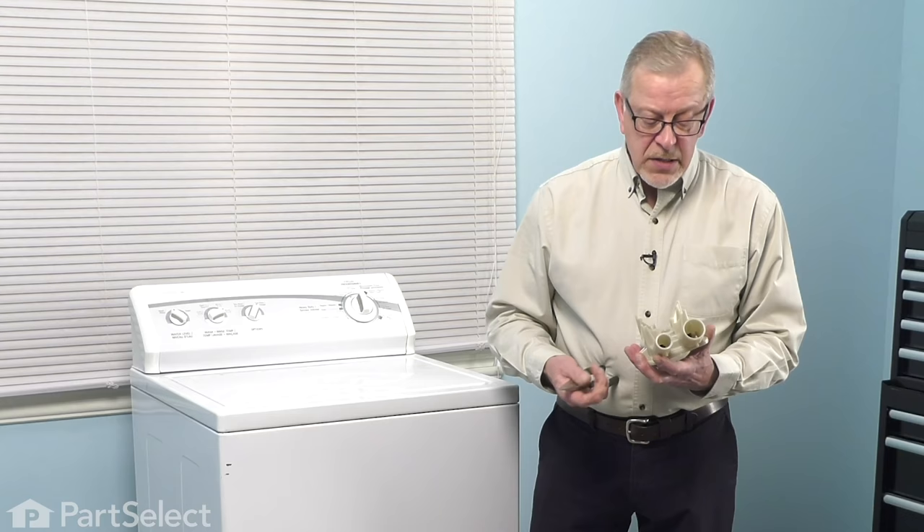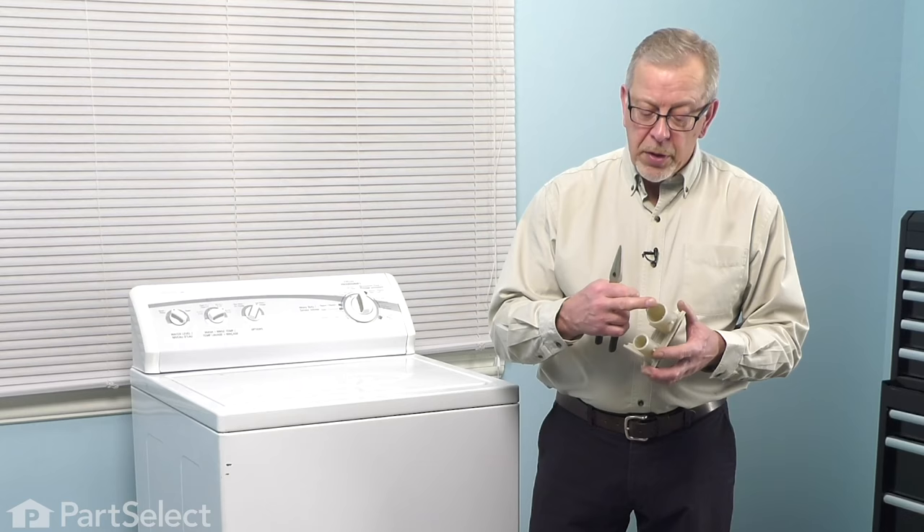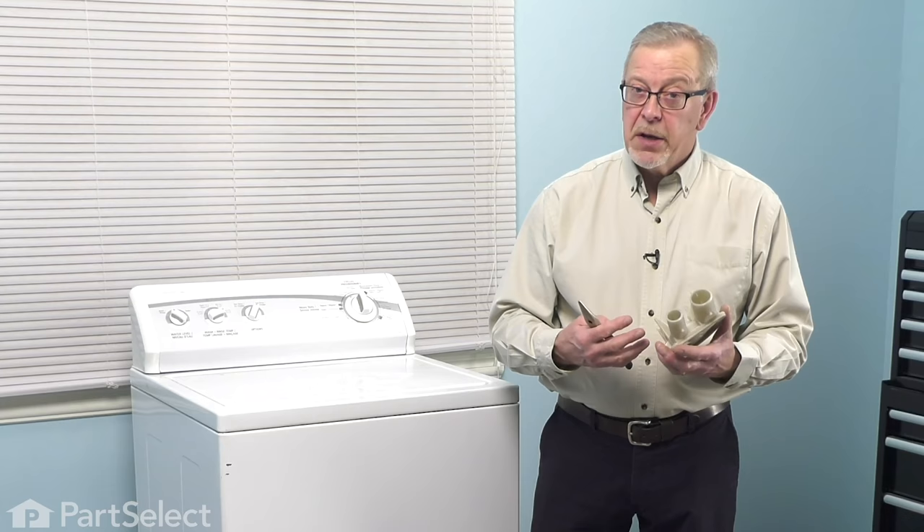You can remove the cabinet on this style of washer, or you can lay it on its back to access the pump. Once you've accessed the pump, you'll note that there is a large port that sits on the top and a smaller one on the bottom. The smaller one is the outlet port and the top one is the inlet port that has a short hose that goes right up to the bottom of the outer tub. Any items that may be stuck in that pump are typically going to be on the inlet port.